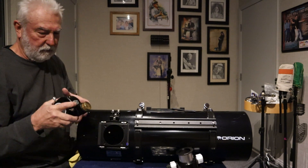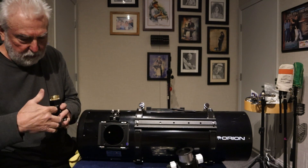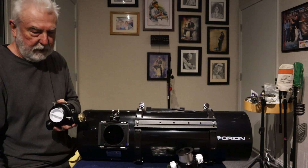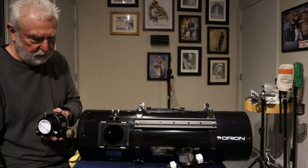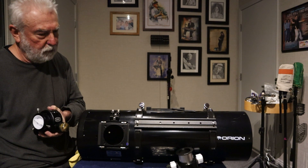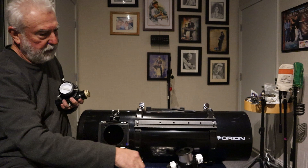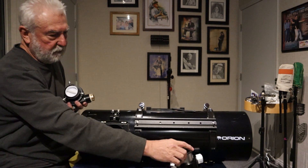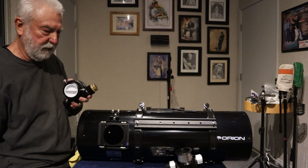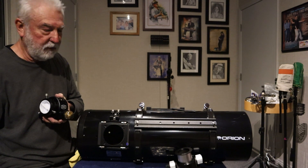A couple more things I like about this: this nose piece also has little grub screws holding it in — you can take this out and put in a 48mm for your imaging tray. Or if you want to shoot wider field, the original focuser is 54mm — I adapted it down with this piece to 48mm for my imaging tray. But if you prefer, you can get 54mm or 48mm nose pieces that fit in here. So, very versatile focuser — I like it.